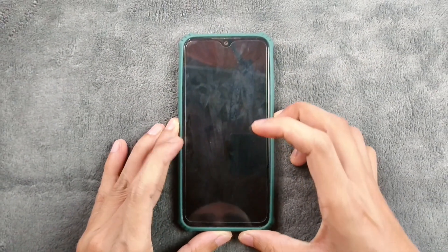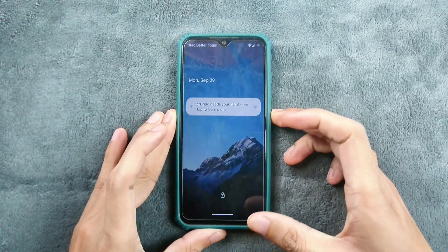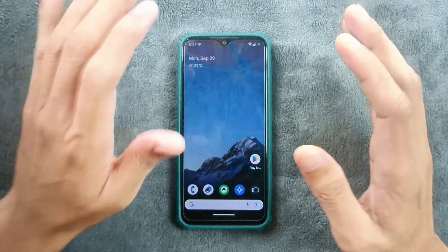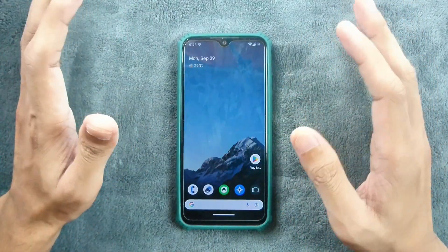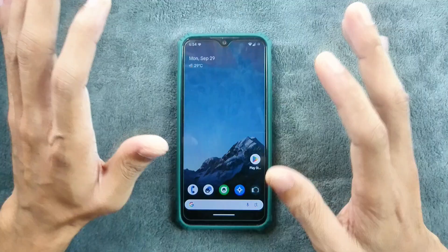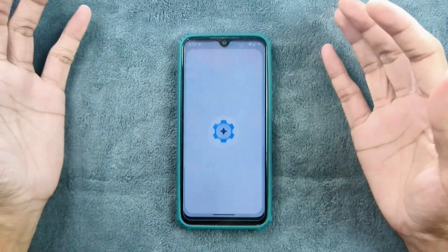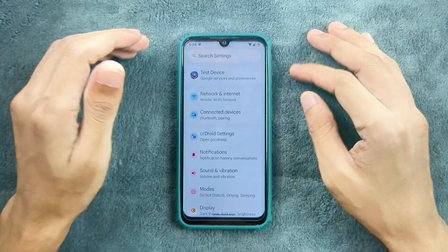Hey guys, welcome back to another custom ROM review for Redmi Note 7. This time we have StarDroid ROM based on Android 16. By the way, this ROM is not for anyone — don't try this ROM. This is a beta ROM and it has a lot of issues. But still, if you want to give it a try, you can.